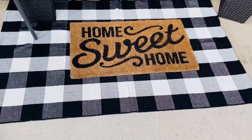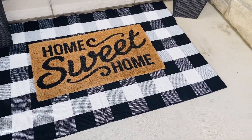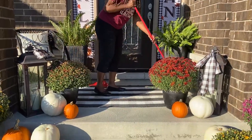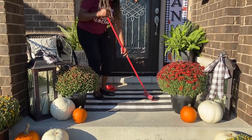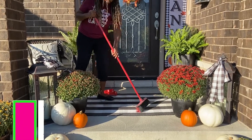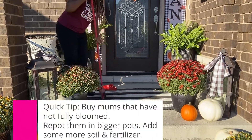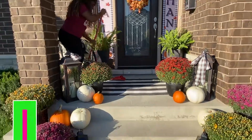The next thing I'm going to do is change the doormat from the Home Sweet Home mat to a fall doormat. I just swept the floor because it was a little dirty and cleaned it up.